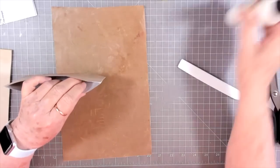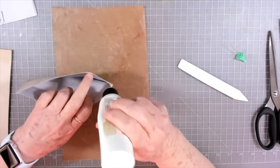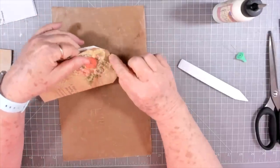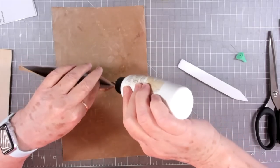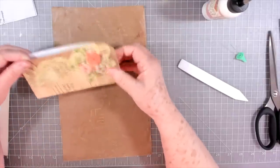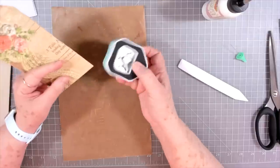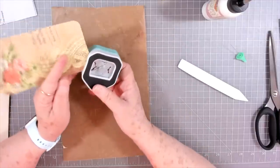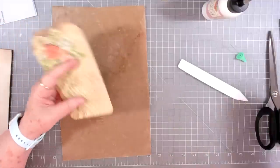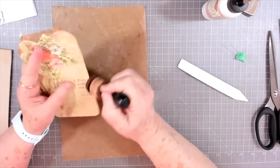I noticed that Melina did this on hers — I'm going to glue this little part right here together. The reason is you only want to use the bottom portion as your pocket, not all the way up to the top, because we're going to punch a hole up there. So I'm just going to glue it together just up to where I cut my little slant. If you want to round the bottom corners you can — this little corner rounder is fantastic.